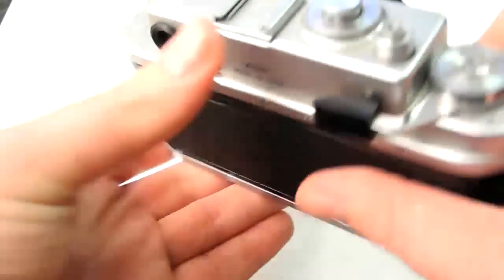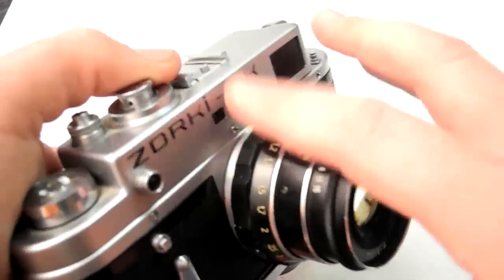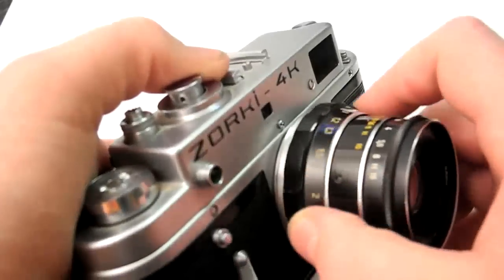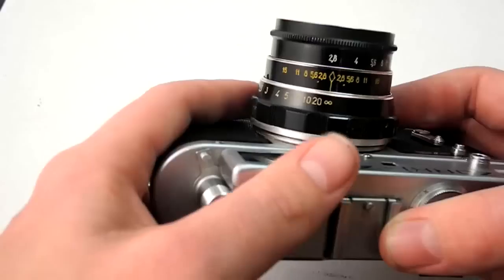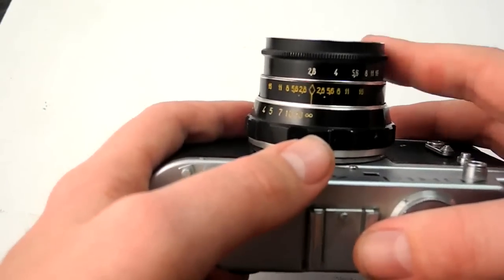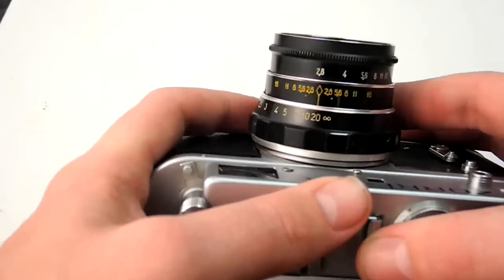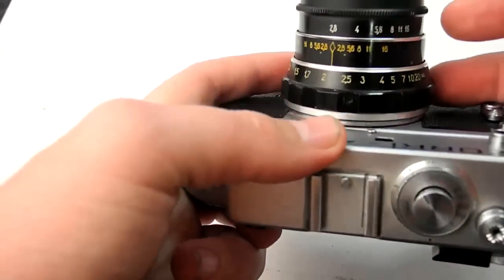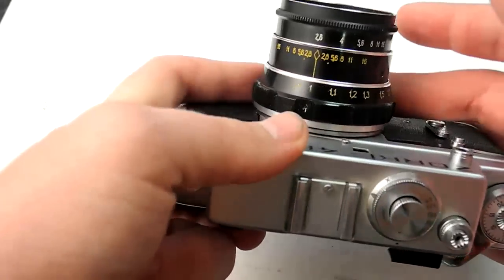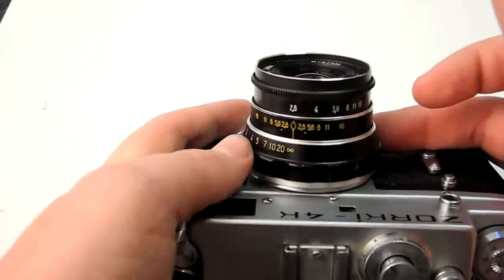The finicky thing is going to be two things. Rangefinder alignment — on any rangefinder, the alignment of the triangulation system can become out of whack. I've actually never experienced one that's out of whack except on really cheap fixed-lens rangefinders, but they can be adjusted. The way to check it on any rangefinder is to focus your lens to infinity, then point it at something really far away — like the moon or a far street lamp at night — and see if it's perfectly aligned. If your infinity matches up, the rest of the rangefinder will be fine for most uses. The infinity test is a really quick way to tell if it's jacked up.